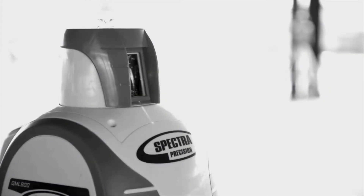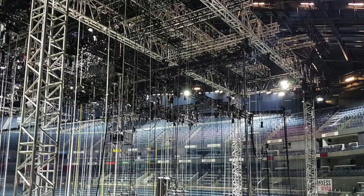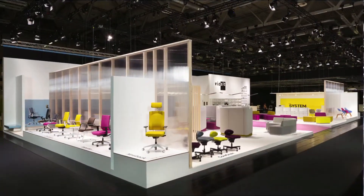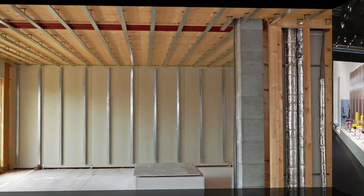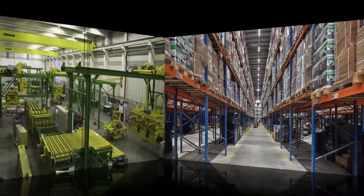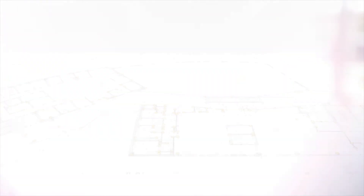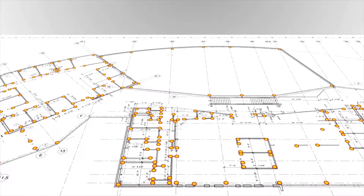It's ideal for rigging, building tradeshow booths, interiors, erecting pallet tracks, or setting up machinery. All you need is a CAD-generated floor plan with the measurement points.